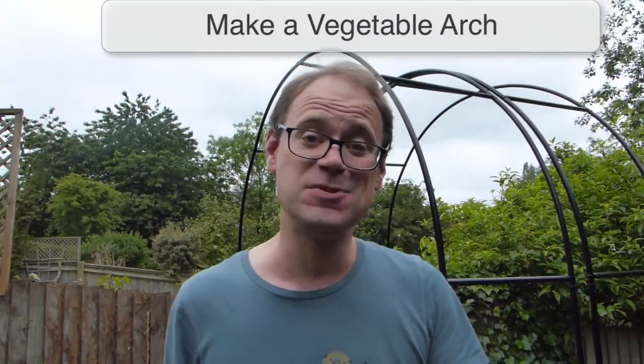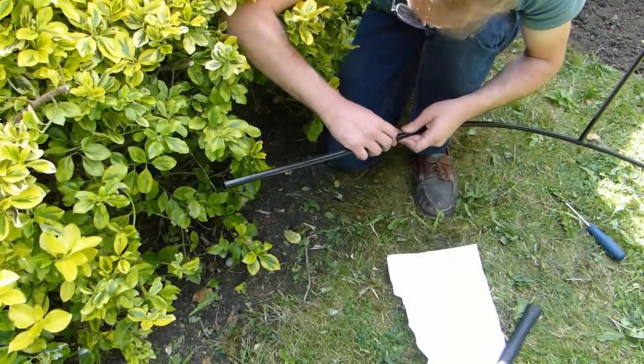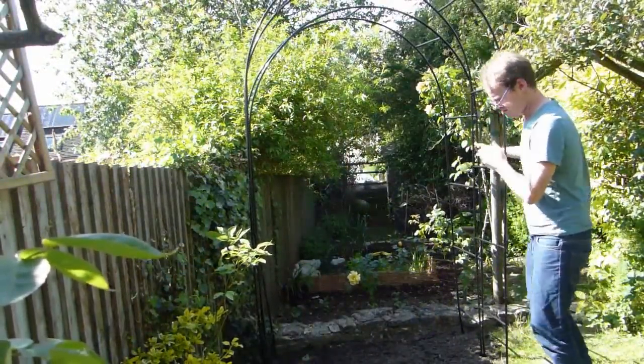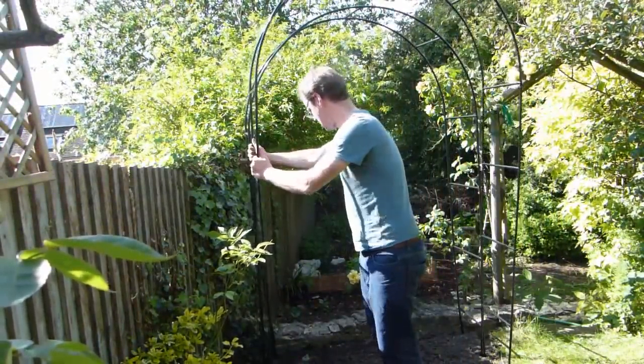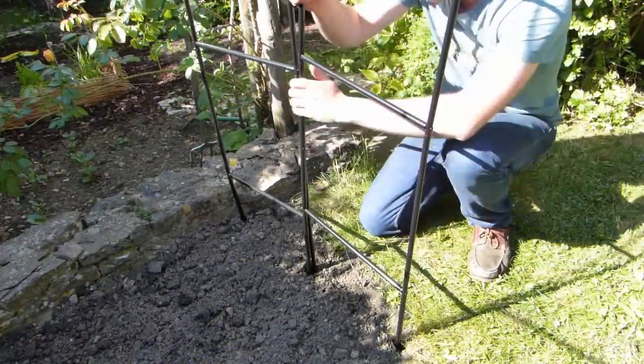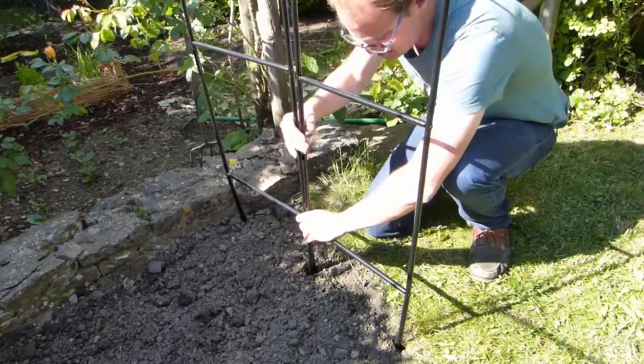Our vegetable arch starts with two self-assembled arches. The arches are made from powder-coated steel so they shouldn't rust. They are very easy to put together using the accompanying instructions, and they can easily be moved or dismantled in the future. Once assembled, push the completed arches about 16 inches or 40 centimeters into the ground, making sure it's firmly packed down, as they'll need to be strong on windy days once covered in leaves.